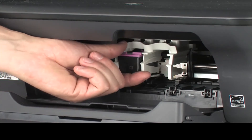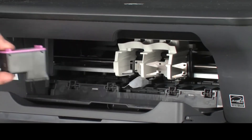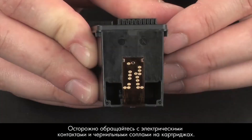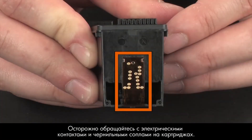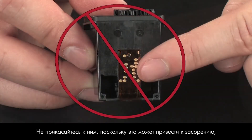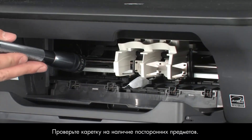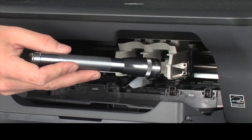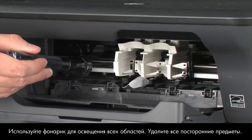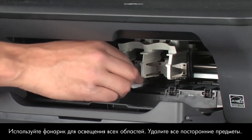Remove both cartridges. When handling the cartridges, be aware of the electrical contacts and ink nozzles. Be careful not to touch the contacts or nozzles, because touching these can cause clogs, ink failure, and poor electrical connections. Check for obstructions under and around the carriage. Use a flashlight to illuminate areas for proper viewing. Remove any obstructions that are found.